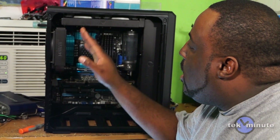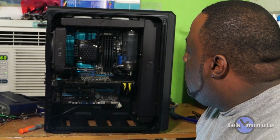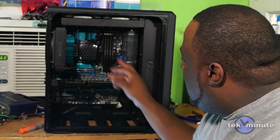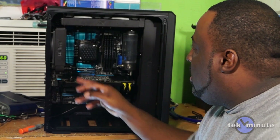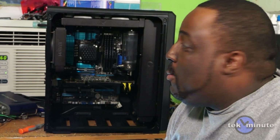I managed to get all my water cooling components installed. Now I have to figure out how to run the tubing. I have some ideas — this will come around here, down there, and through various points — we'll see how it works out.